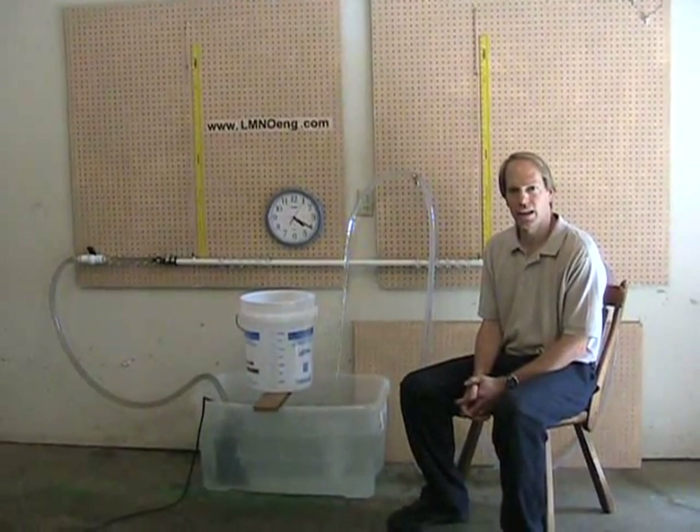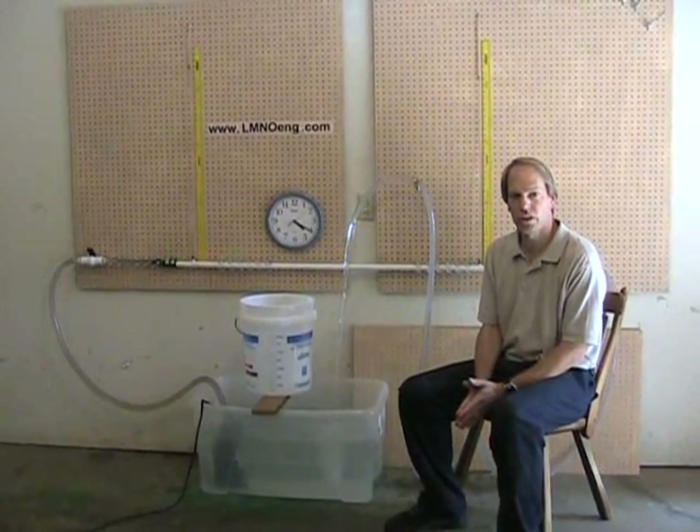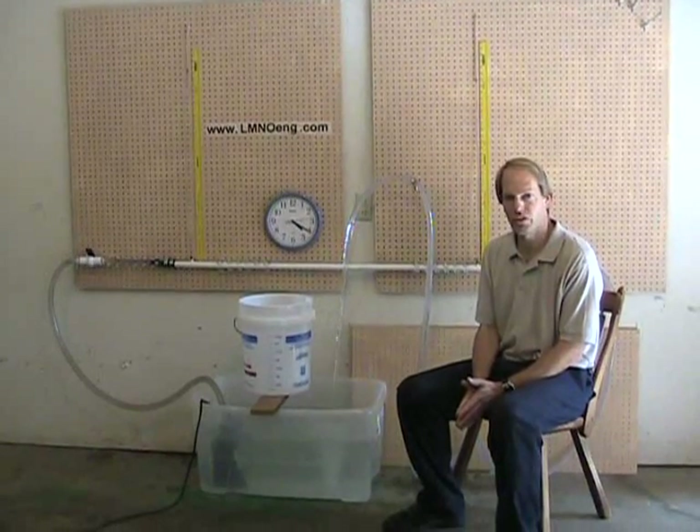Hello, my name is Ken Edwards. I'm an owner and engineer with LMNO Engineering Research and Software here in Athens, Ohio, USA.